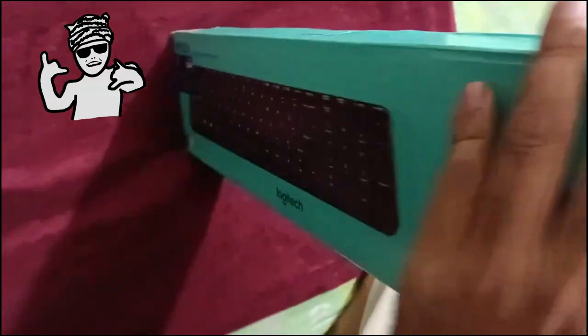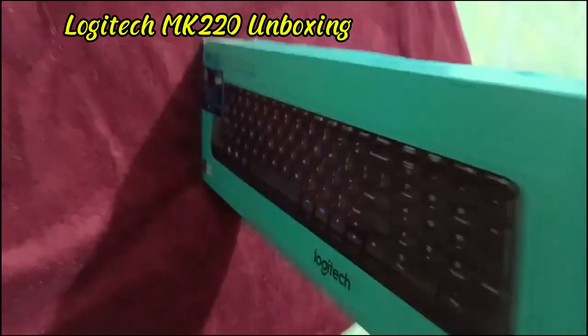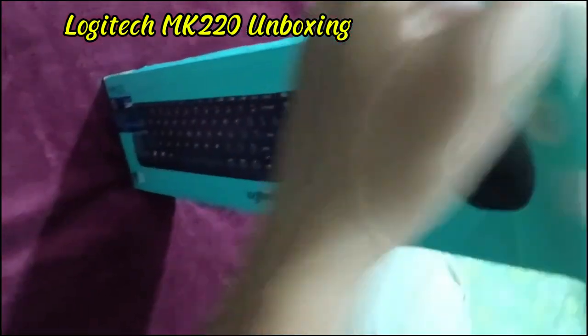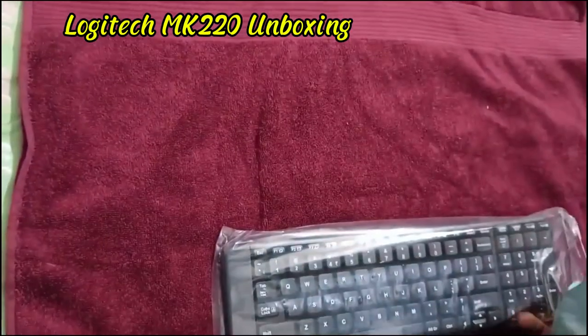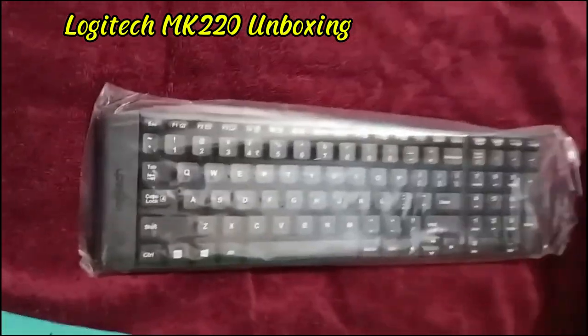Hello everyone, today I came up with a wireless keyboard box set. It's from Logitech and the model is MK220. I got this from Teteland Bangladesh and they offered a coupon code on this item, so the price is quite good.